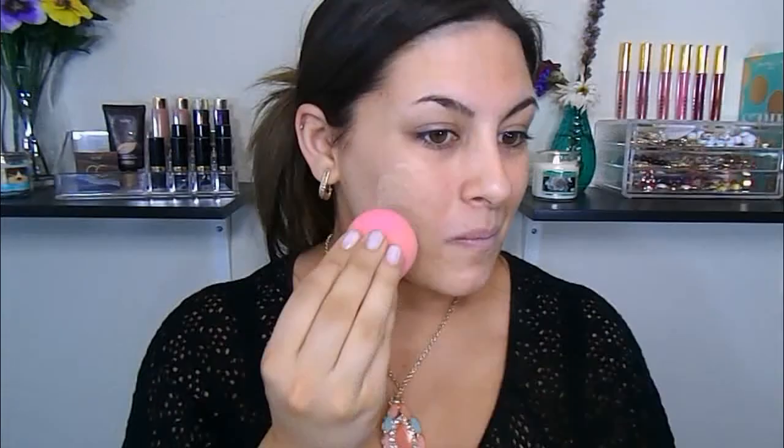So first, I'm just going to start with some foundation. This is the Revlon Colorstay Foundation. I have been self-tanning, so as you probably noticed, this foundation is just a tad lighter — maybe a couple of shades. Since it is getting closer to spring and summer, it probably is time to go a couple of shades darker.